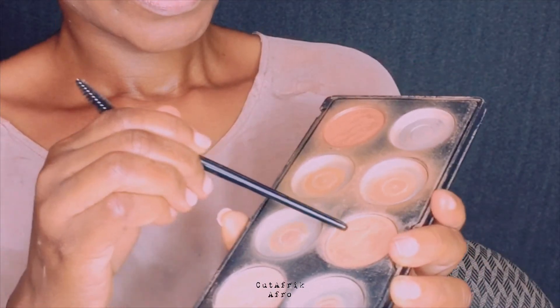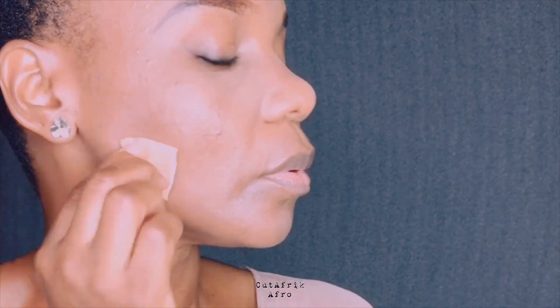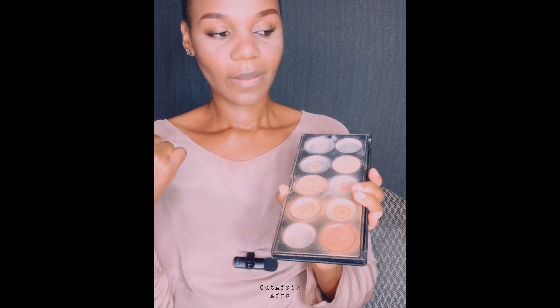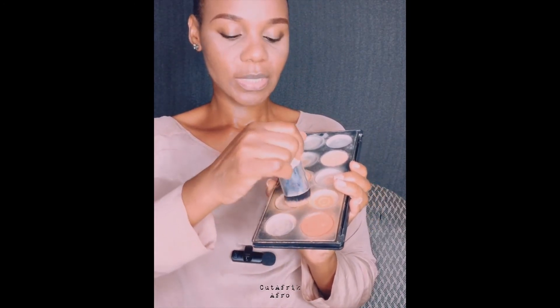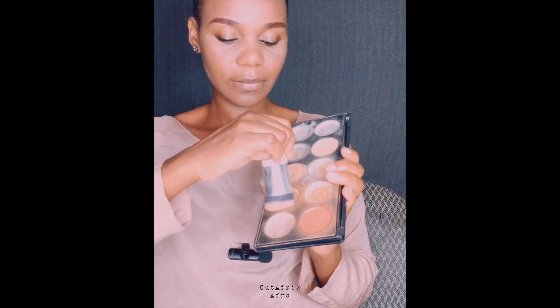I'm going to use this powder to set the concealer. You see this area right here — that line can become pronounced, and you don't want to add depth there; you want to conceal it with concealer and setting powder. I also use this to set the rest of the face that isn't highlighted, so the foundation stays in place throughout the day.